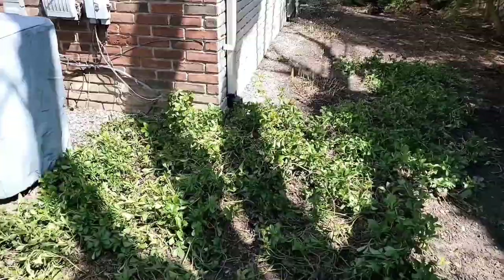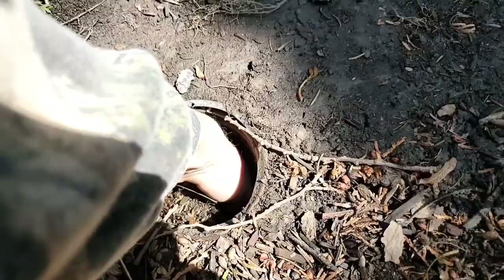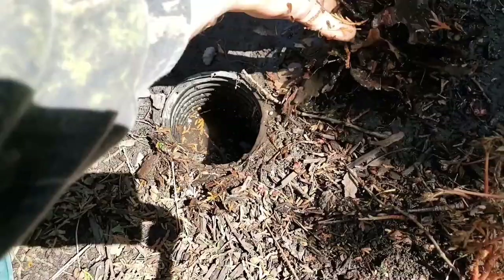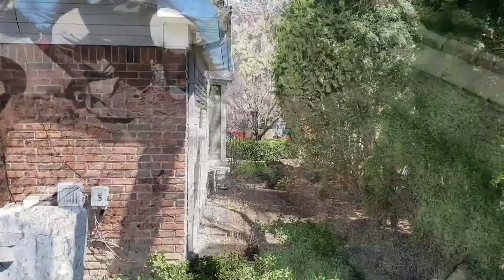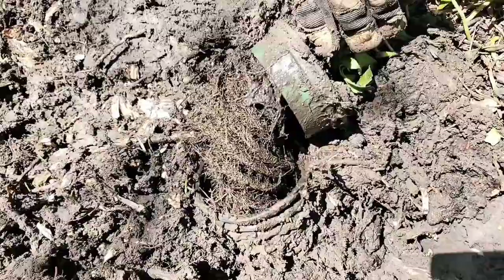Welcome to the French Drain Man channel. I'm your host Robert Sherwood. In this video we're going to talk about underground buried downspout systems. We're going to show you how to take your roof drain underground and not have it hold leaves, shingle gravel, and debris. We're going to show you all types of pro tips and tricks, and keep you from making the number one mistakes that we see — not just DIYers and homeowners make, but contractors.